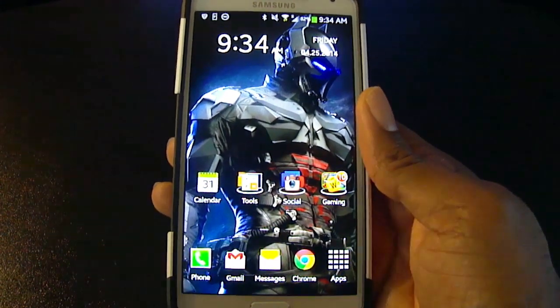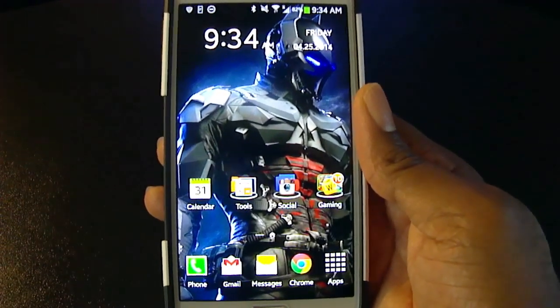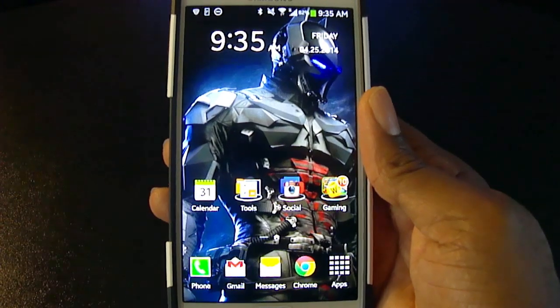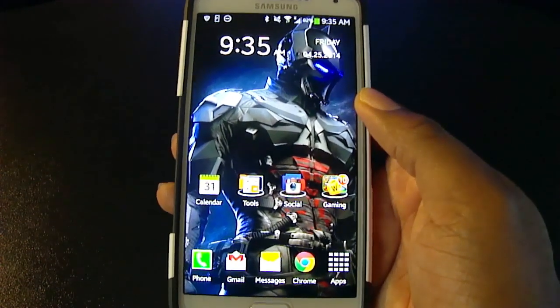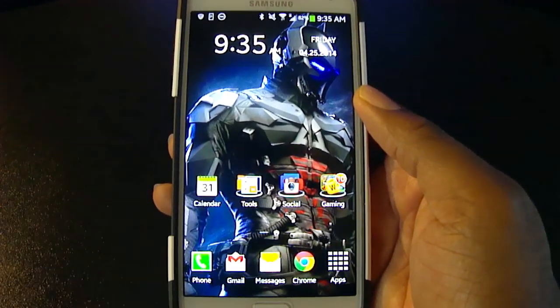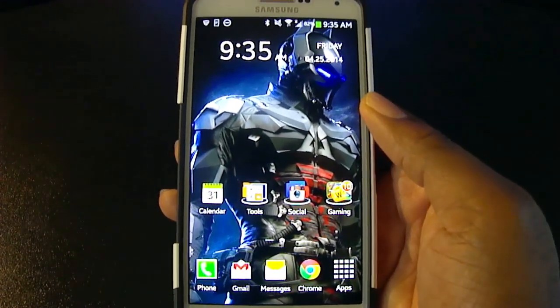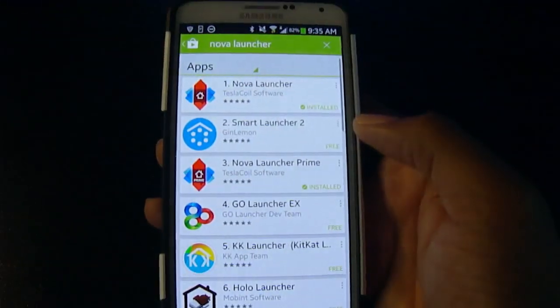So if you want to totally get away from TouchWiz and customize your device more to your liking, Nova Launcher allows you to do that. The great thing is you don't have to root your phone, because rooting essentially voids your warranty. It's just like another app.